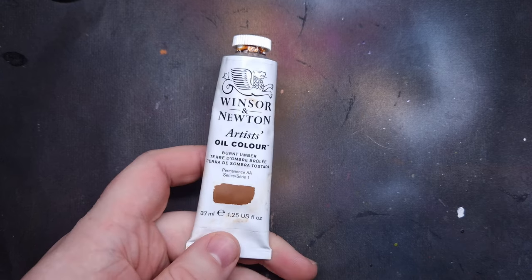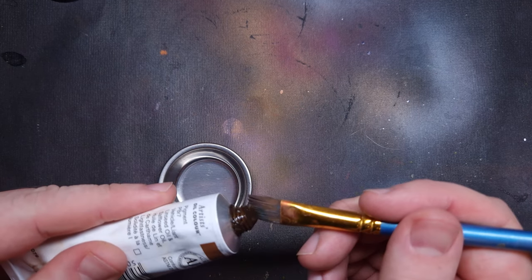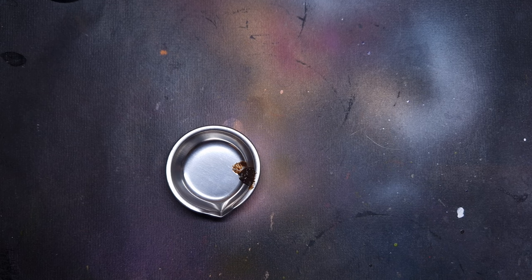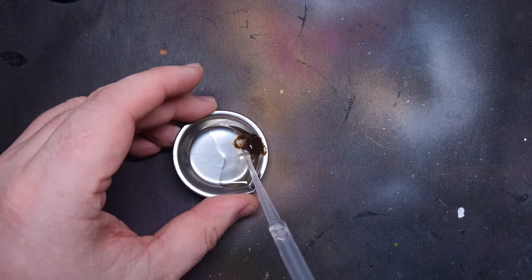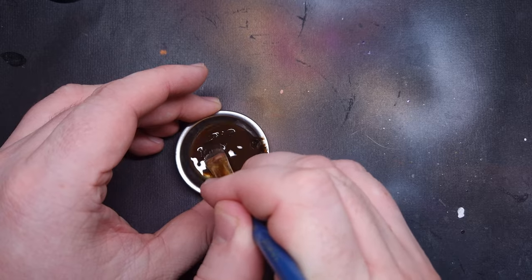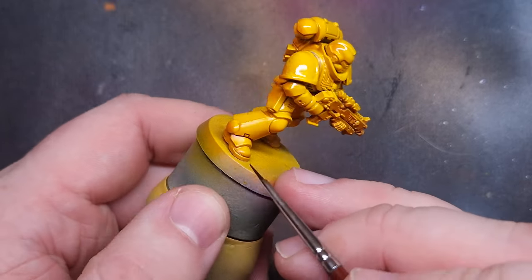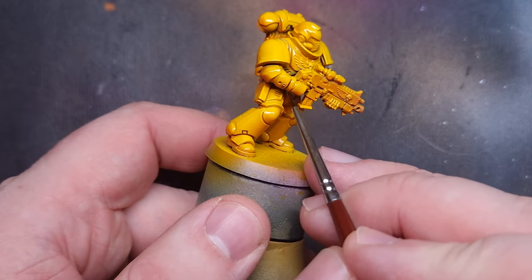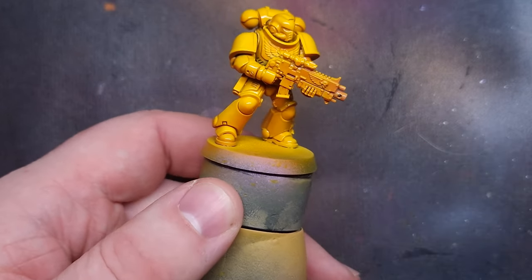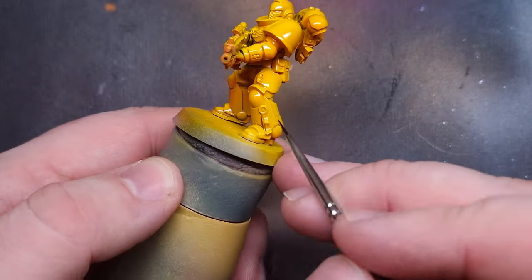When the gloss varnish is dry I'm going to use an oil wash to really bring out those recesses. Oil washes are easy — all you need is oil paint, a thinner, and a brush. I'm using Burnt Umber from Winsor & Newton, popping some into a small metal mixing bowl and adding a pipette's worth of odorless white spirit, mixing it together to get a really nice thin wash. Dip your brush in, wick off the excess, and touch it into the recesses — the capillary action draws the oil wash in. This is quicker than using Reikland Flesh Shade, and the color is a bit darker so the recesses are much more pronounced.